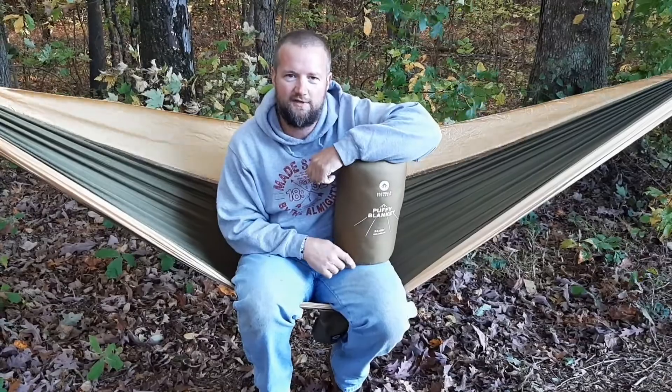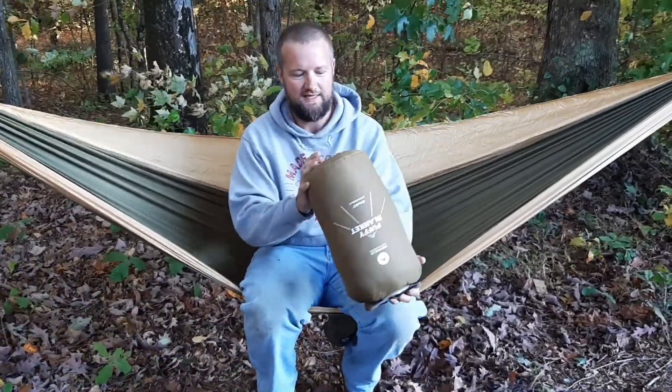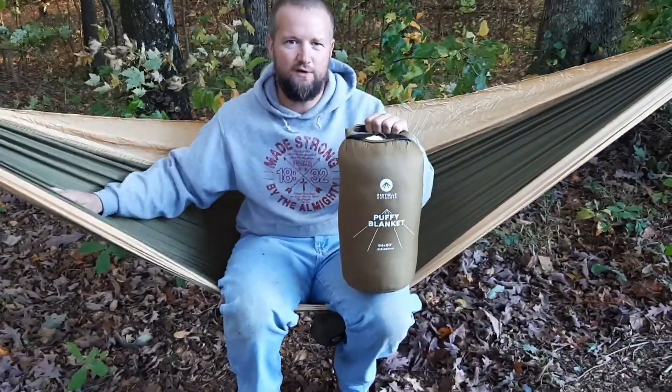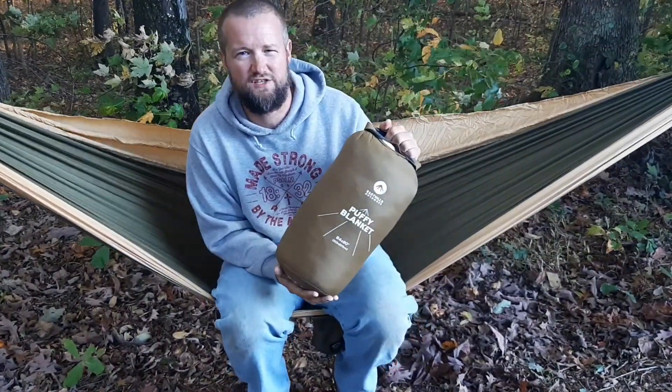What's up guys, Scott here from Wondering the Wilderness and today I got another product review for you. We have the East Hills Outdoors Puffy Blanket. You've already seen the video I did on the East Hills Outdoors Jungle Hammock, and this is a great addition to that hammock.